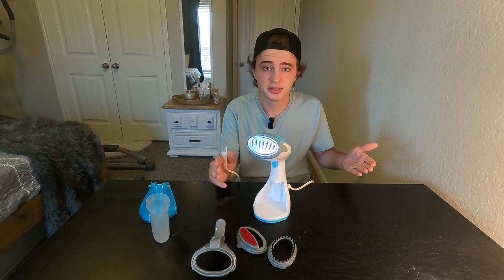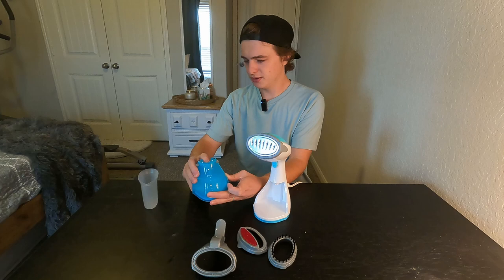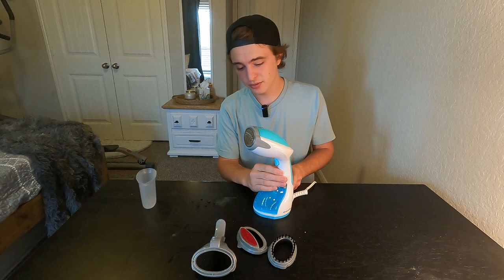I have a wrinkly shirt over there, so we'll actually get to test this out. We have some water here — we're just going to pour it right in. You do have some fill lines on the side. Now we're just going to put this rubber socket back down to keep it sealed. We're going to slide this back in. Now the fun part — let's turn it on and see just how fast it steams.